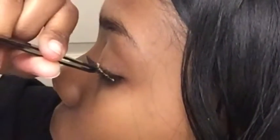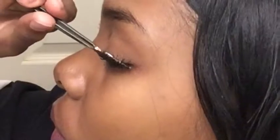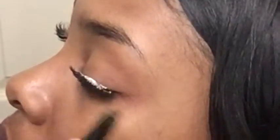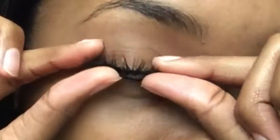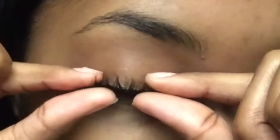Again, I'm gonna put the eyelash at an angle. I did forget to mention that I had a coat of mascara on before I applied the lashes, just to kind of melt the lashes in with my natural lashes. After it's all set, in this clip I'm just pressing them together, which makes it easier for the lashes to look more natural.